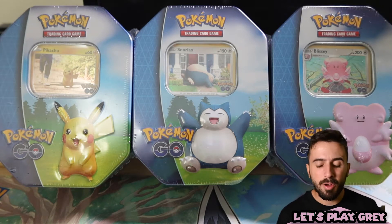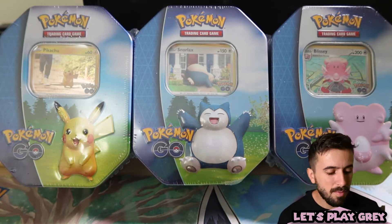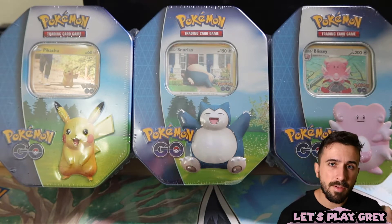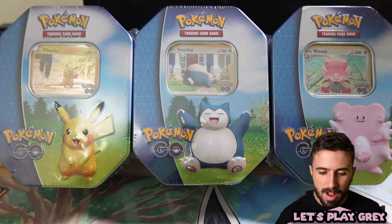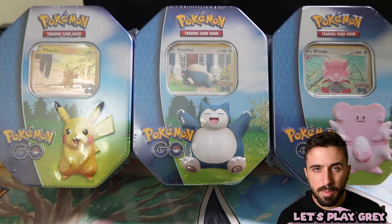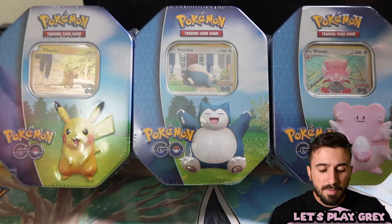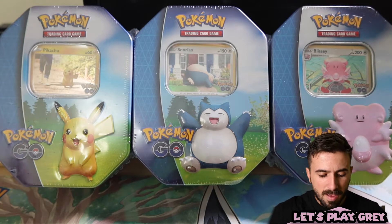What's up everybody, let's play great here and welcome back to another video. Today I've got something different for you — we're opening some Pokemon cards. This is something I've wanted to do on the channel for a while. I just didn't know if it was appropriate, but after talking to a few friends, I decided it is okay to open Pokemon cards on my gaming YouTube channel.